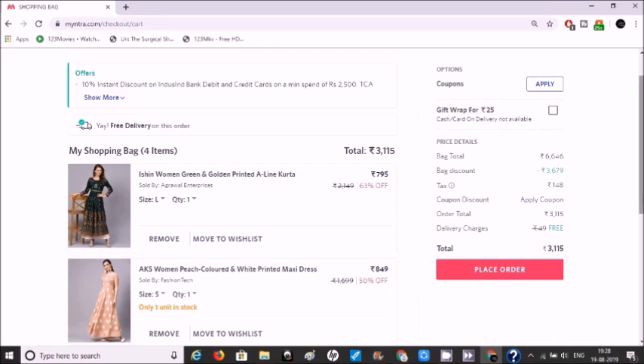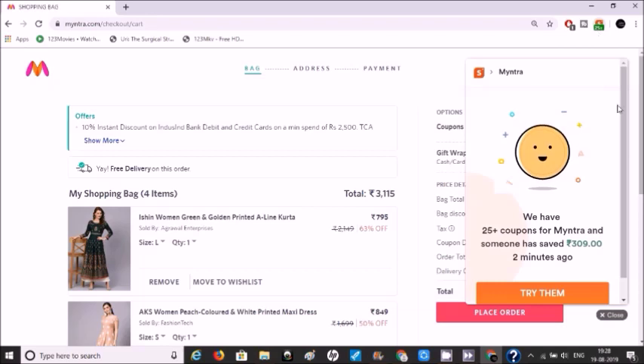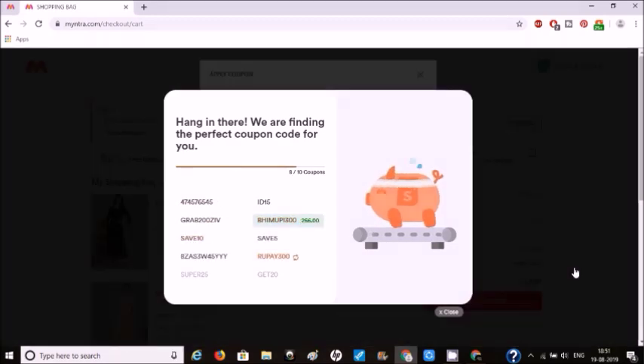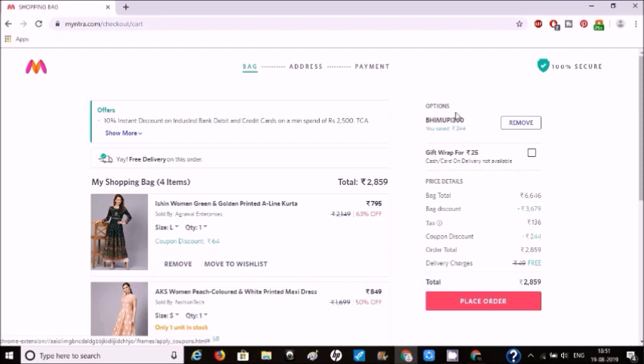But if you have installed shopper.com in your Chrome browser, you can click on the price and shopper.com will apply the best available coupon for you, saving you money on your purchase.